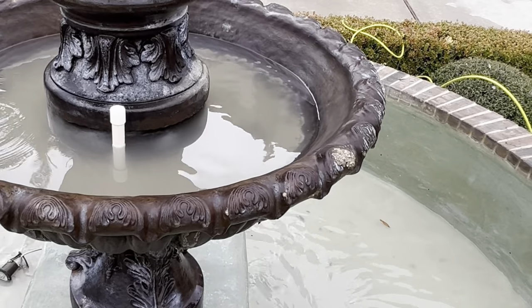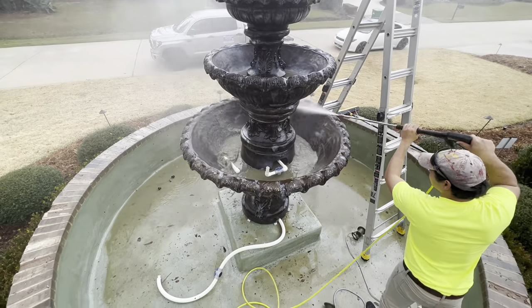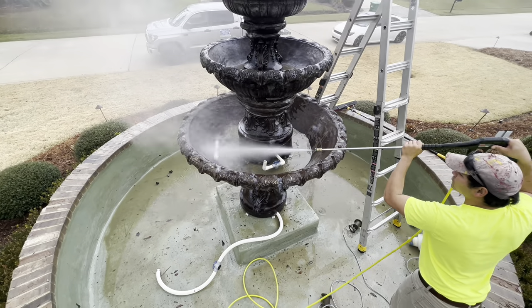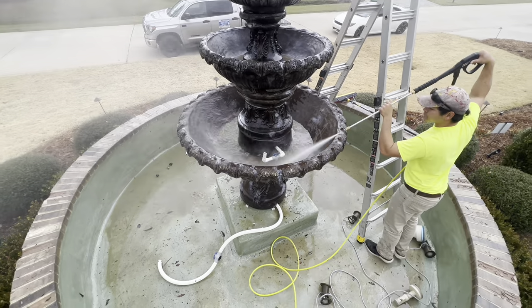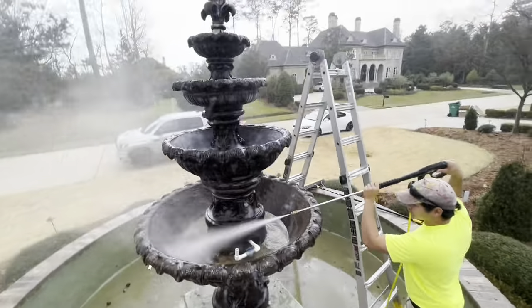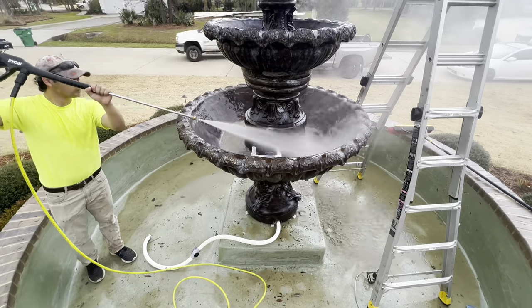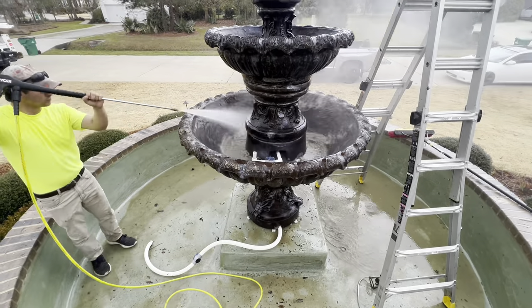As you can see, we are cleaning a large fountain. A lot of times these fountains go neglected for extended periods of time, and homeowners, HOAs, and other corporations need their fountain serviced. Oftentimes they don't even know who to call to get this service provided, and you can definitely be the one to fill that specific need for that customer.